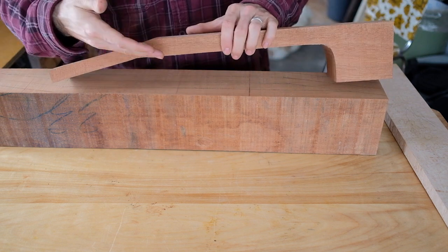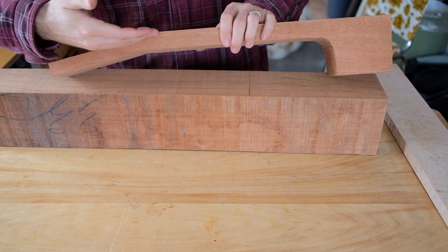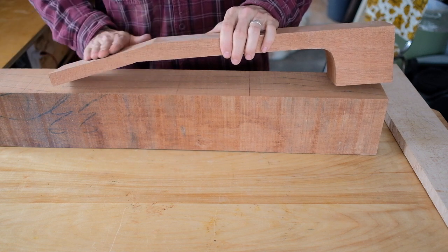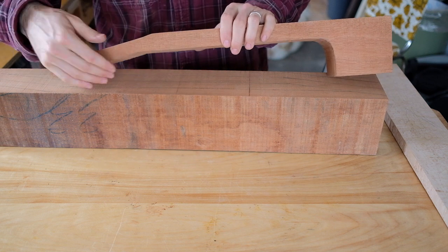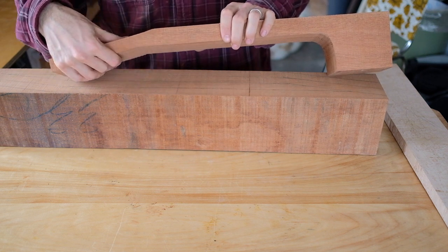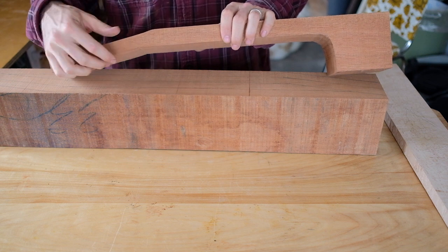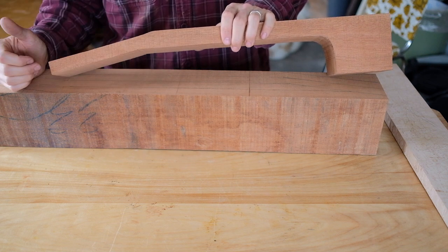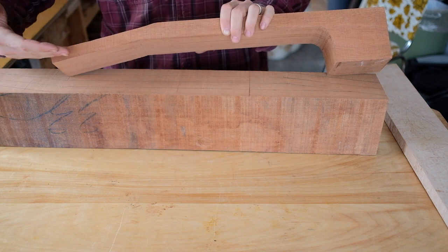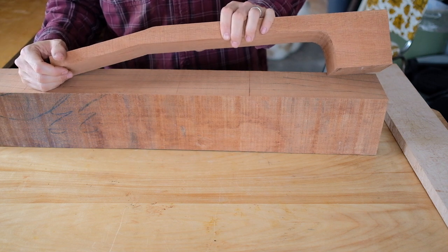Because the grain is going this way, it's actually short grain on the head. But I'm going to be putting a veneer over the top and a pretty large volute on the back, which will prevent it from being too weak in that area where guitars often break. The other option is to do a scarf joint, which I'll show you as well.